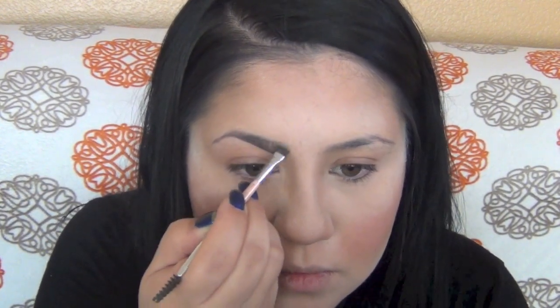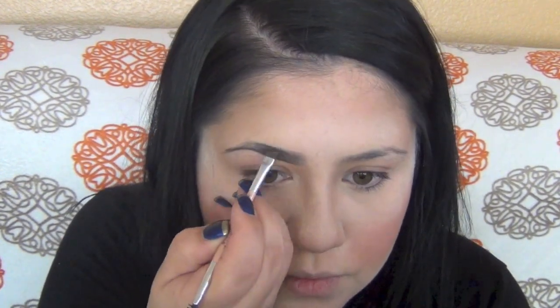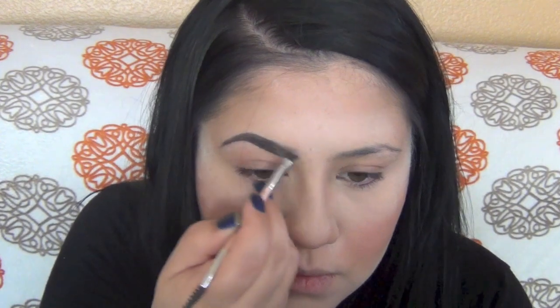Now it's time for eyebrows. I do have a more detailed tutorial if you want to check that out — I will link it down below in the more info box. It's very important for me to do my eyebrows every day. I know it may be a little scary to shade them in, but do just a little to help frame your face. When you don't have your eyebrows done, it's like having a picture without a frame. So give it a try — you might just love it.